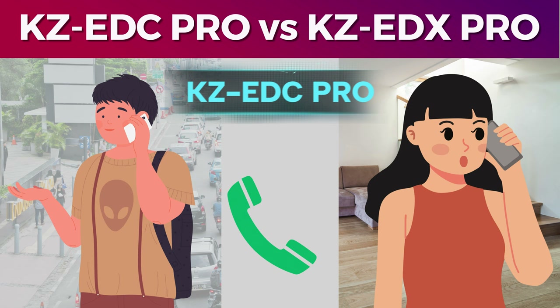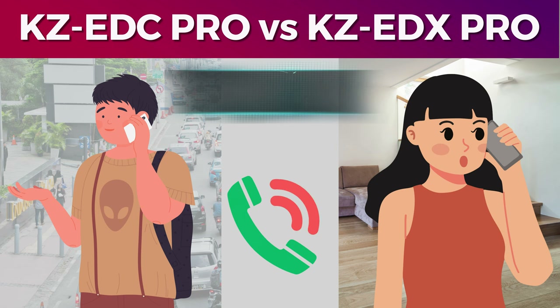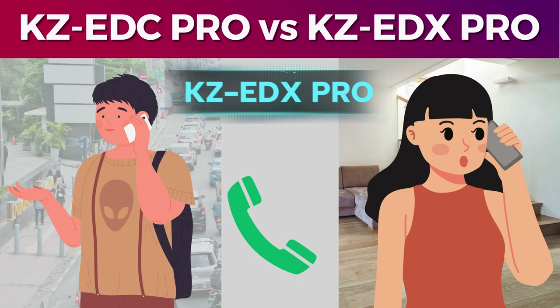Now I am connected to the EDX PRO. The background fan noise is around 50-60 decibels. Testing voice clarity with the EDX PRO microphone — there is background noise present. There is a difference between the EDC PRO and EDX PRO microphone performance.